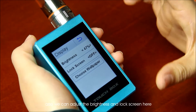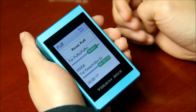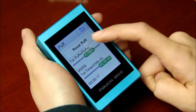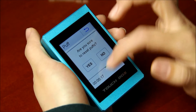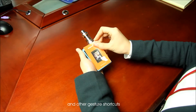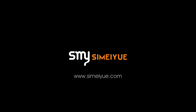We can also adjust the brightness and lock screen here. We can see the puck information here and reset it. Help information here lets you see the device serial number and version. And there are other gesture shortcuts to adjust the device.